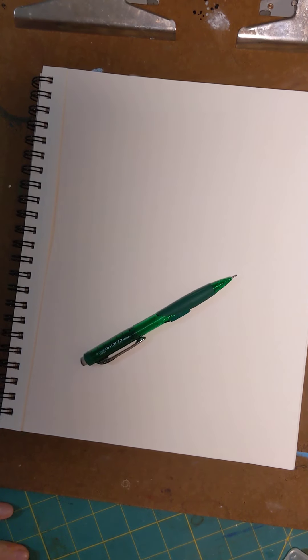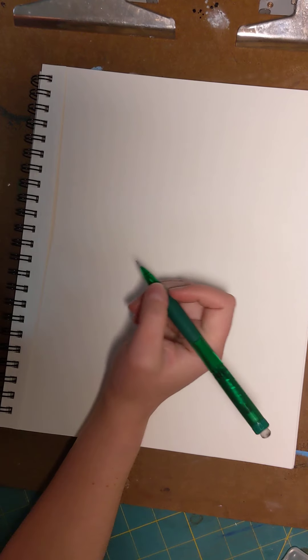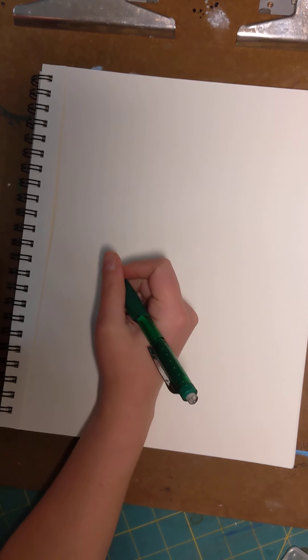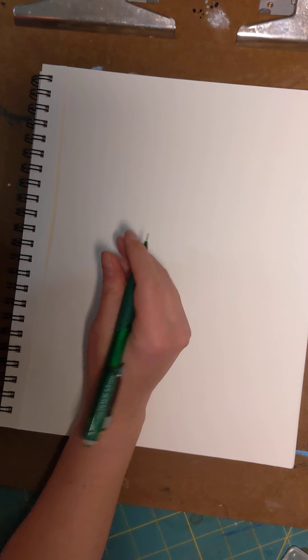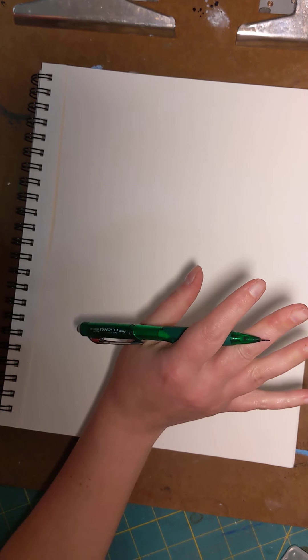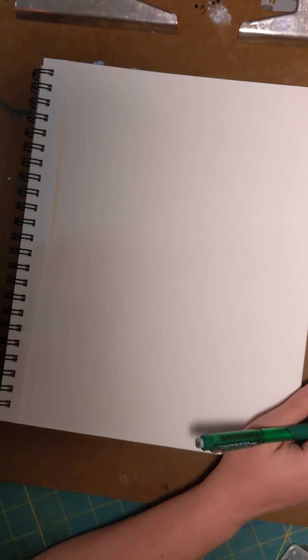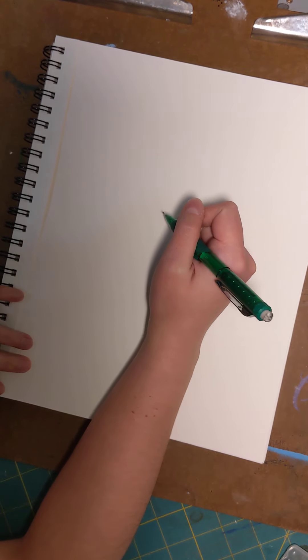Let's draw some trees. I'm using just a regular mechanical pencil, but you can use a regular number two pencil or whatever you've got. A colored pencil works too.